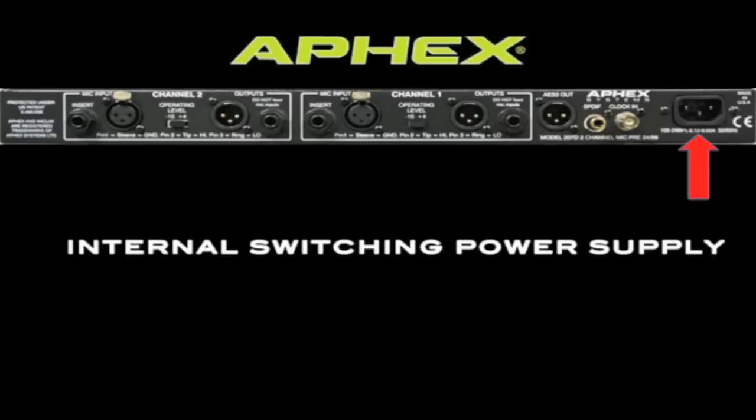Finally, the 207D has an internal switching power supply, so it's ready to switch voltages for any region of the world. We also provide a power cable that has the proper connections for the electrical outlets of the regions that we ship to.